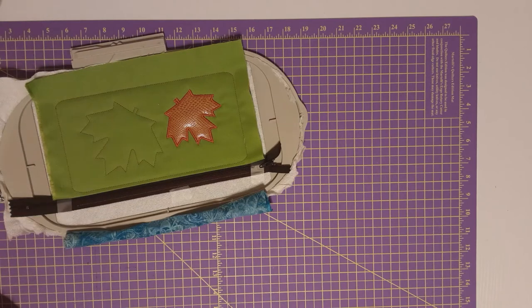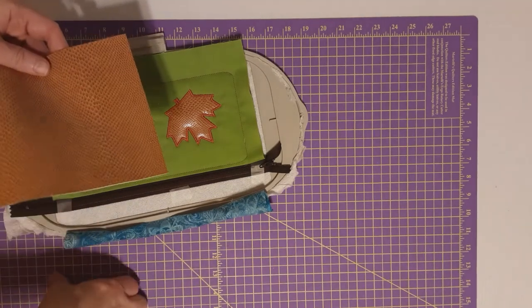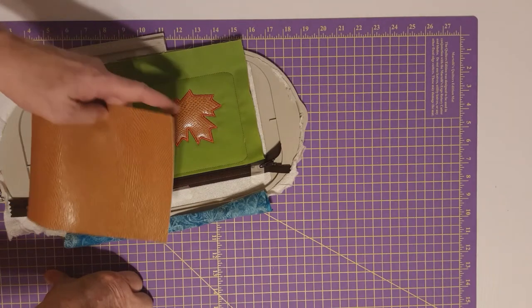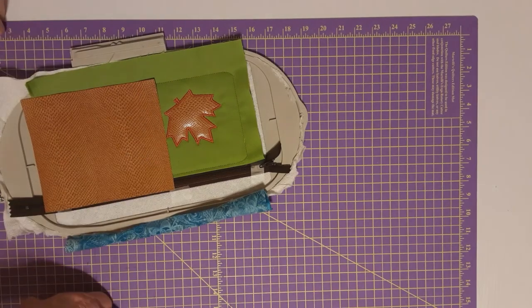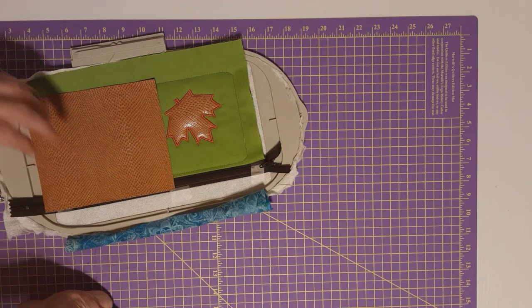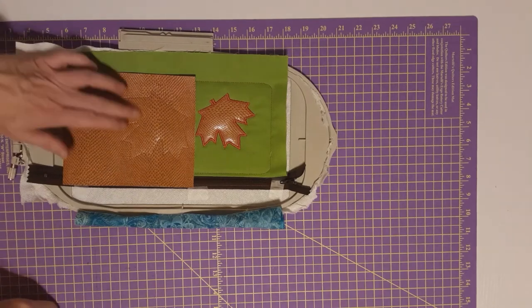The second appliqué has been outlined — that's the placement stitch. I'll take what's left of this vinyl — this was just a piece cut 7 by 11, so I've gotten both pieces out of this one piece. Just take and cover it up like that and I'll take it back to the embroidery machine for the tack down.